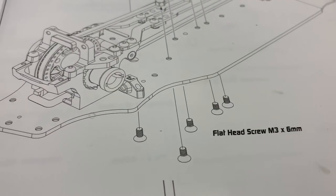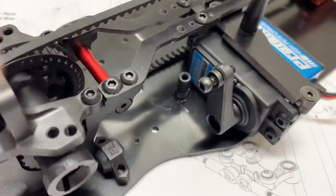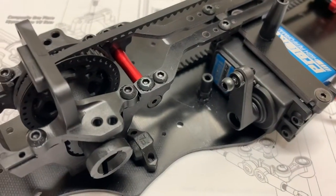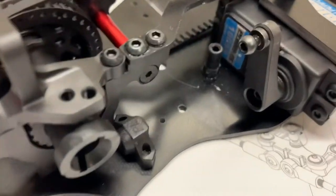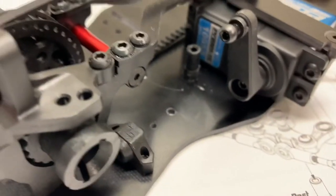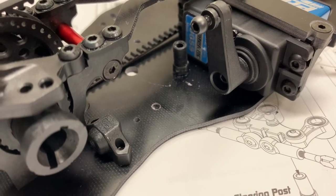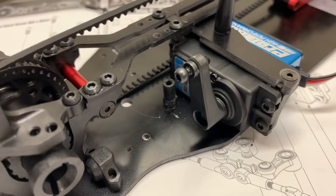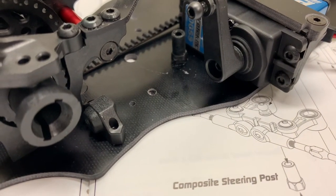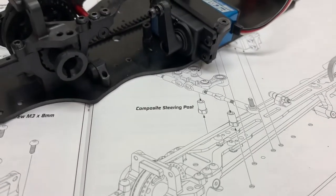So first little watch-out from this build: everything's gone great, but one thing I'll tell you is — don't put your servo in before you put in this post. Put this post in first, then put your servo in, because it makes it extremely hard to tighten that up. You can see it scratched the chassis a little bit and scratched the front of the servo trying to get some grip on it. I was a little lazy and didn't take the servo back out since I'd already completely installed it. It is possible, it's just not easy, and it doesn't spell it out in the instructions — it just shows a bunch of screws. I would highly recommend putting that post in first.